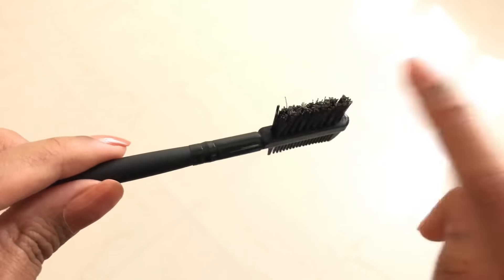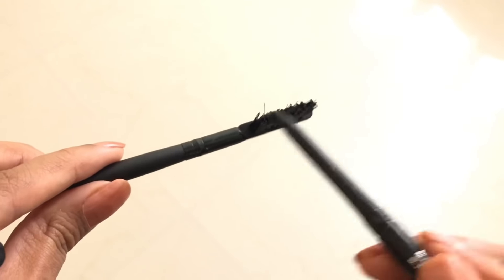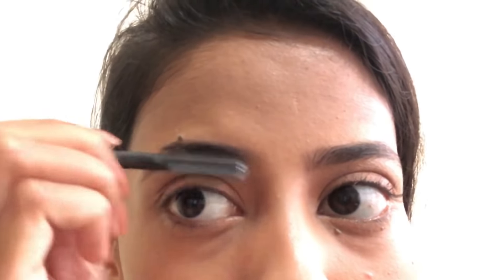Once I've done that, I just use the kajal and brush it onto this brush and then use it on my eyebrows. I used to always do this especially when you don't know how to fill in your eyebrows — it's great because the brush does all the work for you. You can see that instantly it makes so much difference.